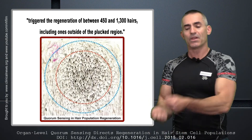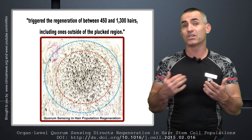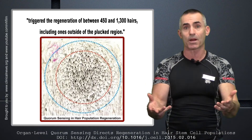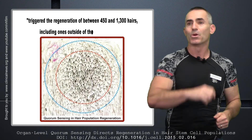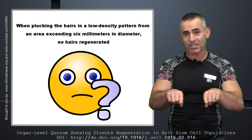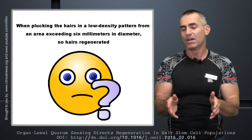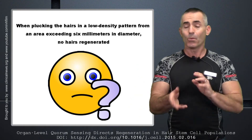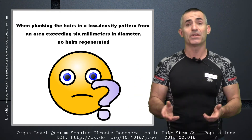This process is called quorum sensing. They pull a hair out, a trauma occurs, and then the body responds by overproducing hair. Researchers found that when they plucked hairs farther than six millimeters apart — outside a six millimeter range — and plucked those 200 hairs, nothing happened. Just a bunch of plucked hairs.